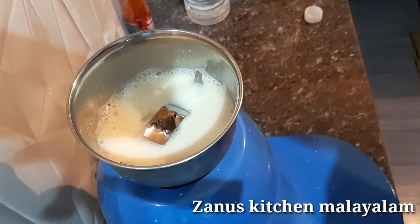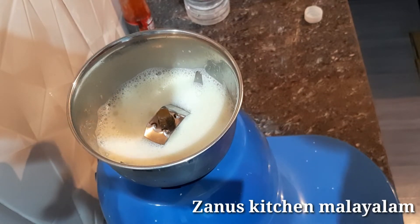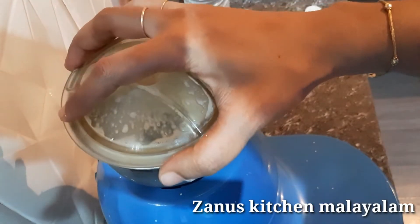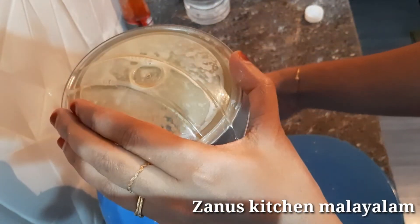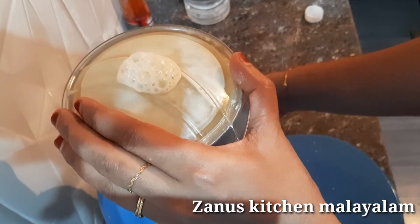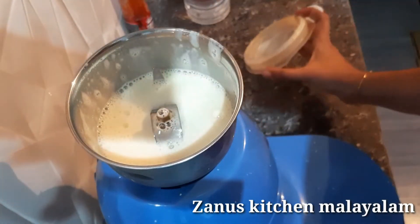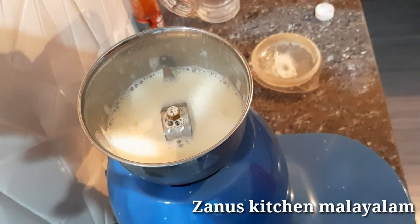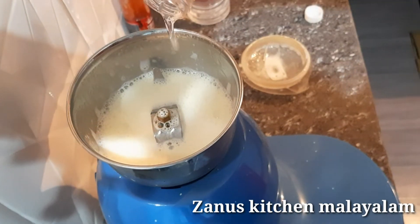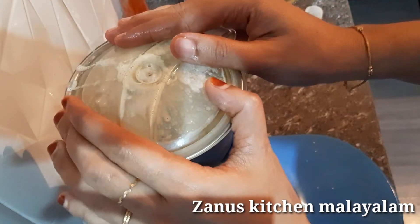I'll add 1 tablespoon of vinegar. Now we have to add this. The water is ready. We will add 2 tablespoons of water.